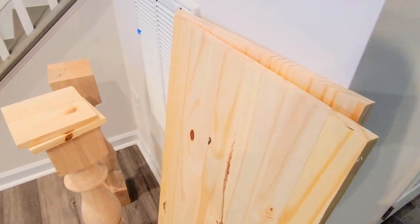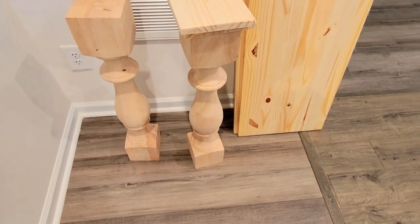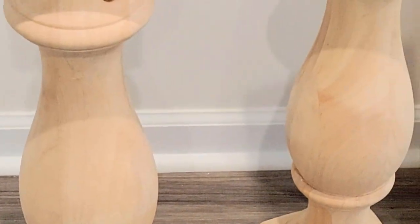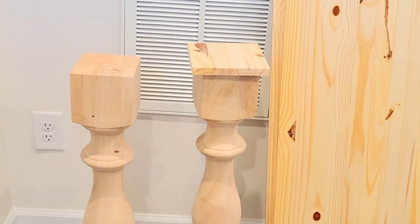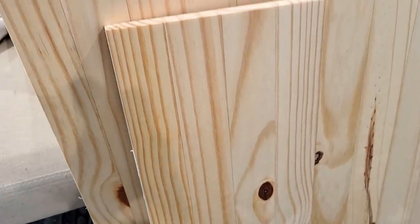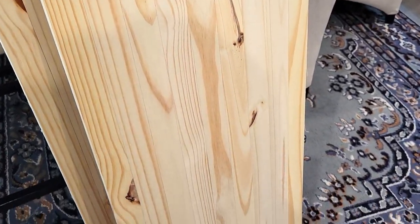We're going to be gluing these together because I really wanted my table to have some chunkiness to it — I really wanted to make a statement. And for these large chunky balusters, which are so pretty, they're already refined and finished. This is how I'm going to be styling these out. First things first, we're going to glue these together with some wood glue, then put clamps on them and let it sit for 24 hours.